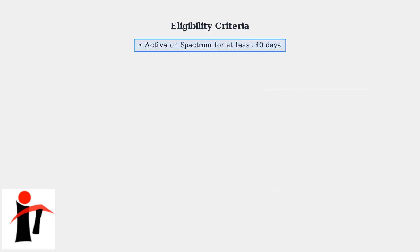Your Spectrum phone must meet these eligibility criteria: active on Spectrum for at least 40 days, fully paid, and not reported stolen.